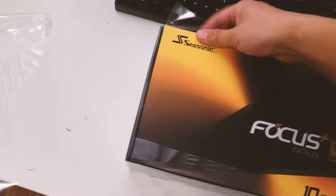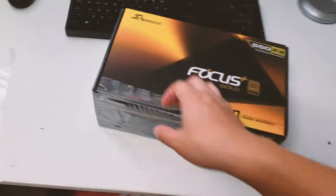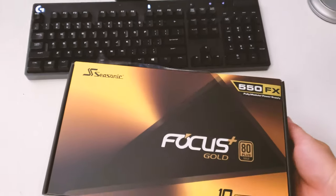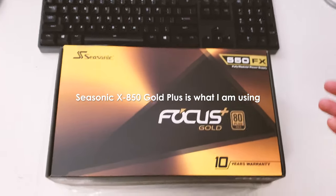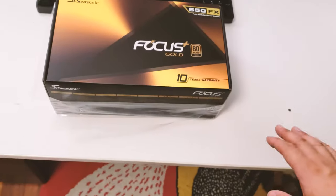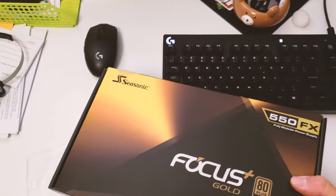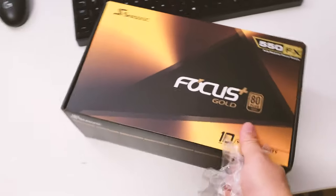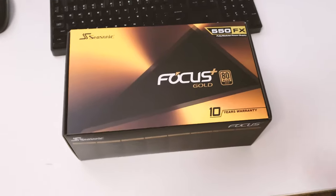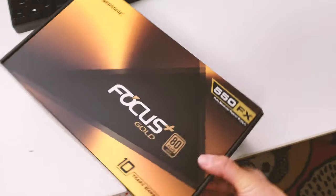This is actually not my first Seasonic unit — what's currently in my PC is a Seasonic unit too (I'll post the model number in the description). I've had Seasonic power supply units in all my PCs; my wife's PC is also using one. It's been super reliable for about five years now, so I think it's time to give it a fresh upgrade when the new Ryzen 9 comes in.